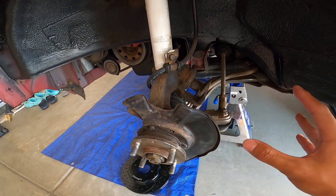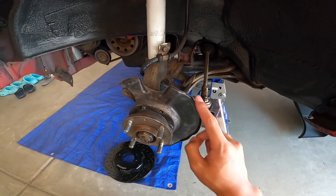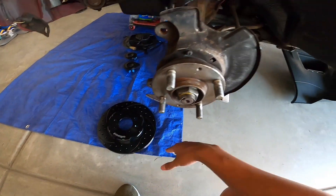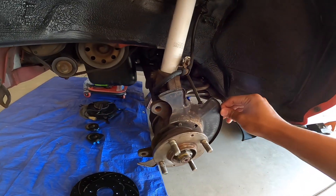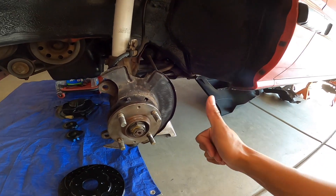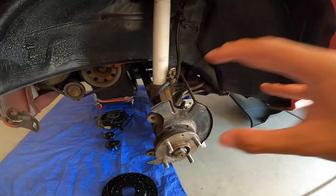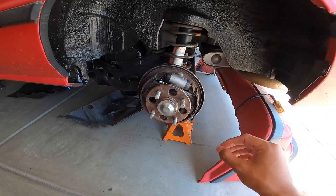I'm gonna be painting these arms and then obviously swapping out the brake calipers. Back here we pretty much just mocked this up so we could check if the dust shield is gonna fit, and it seems like it will with just minor hammering — it's not gonna scrape or rub or anything, so that's perfect. Pretty much gonna clean everything up and paint it, and this goes for all four corners.